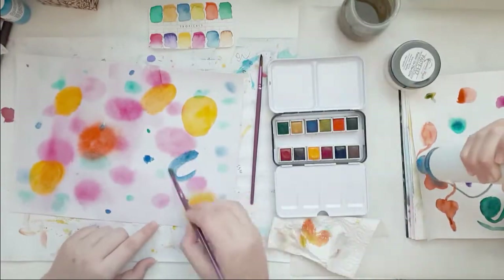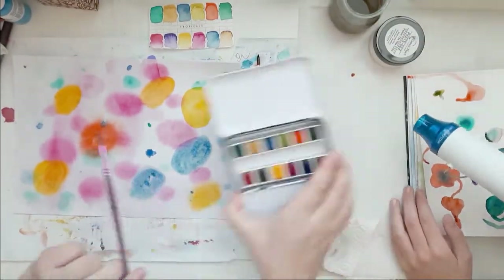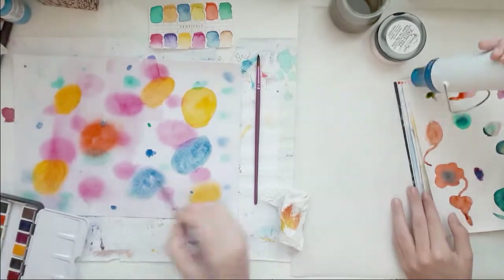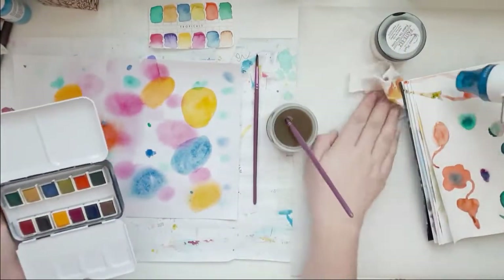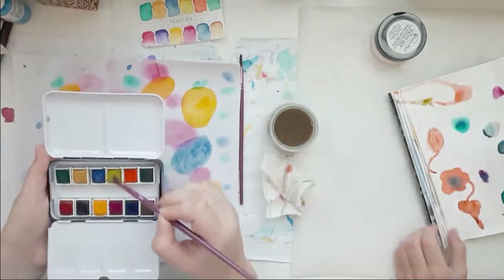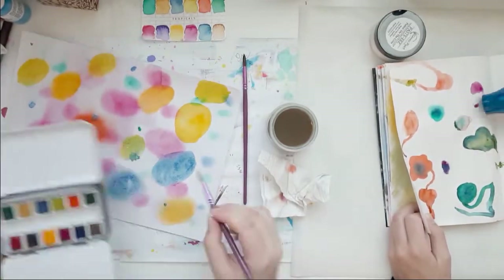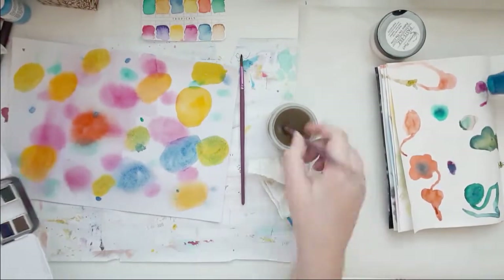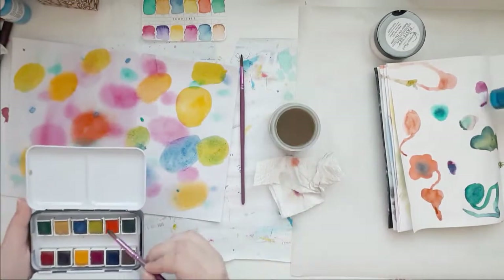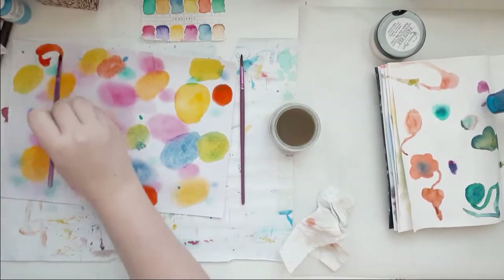My niece had fun with the water — that looks really funny actually. I also made a layout with this where I used my new star punch — I think it's a two-inch star punch, but I'm not quite sure.